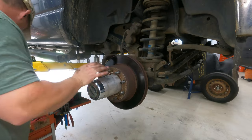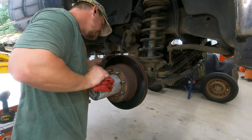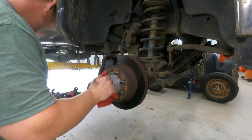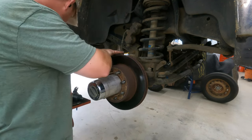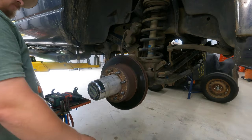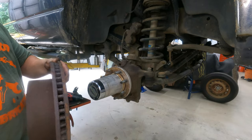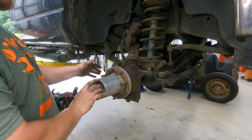So you've got two bolts — I believe they're 17s. Let's see if I'm right. Actually these might be 18s. Yep, 18s. There's our rotor. I'm not going to do much with that other than maybe knock some of the surface rust off.